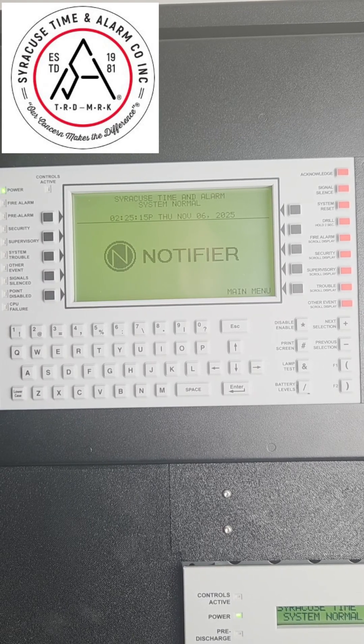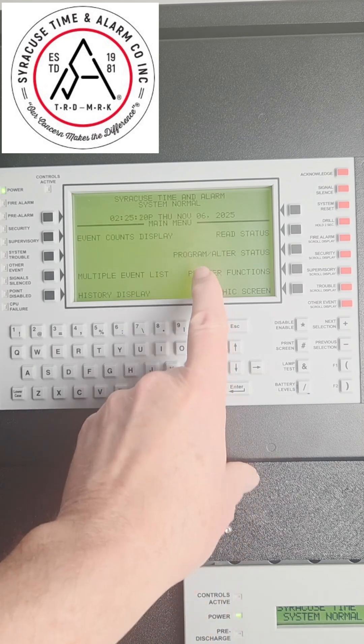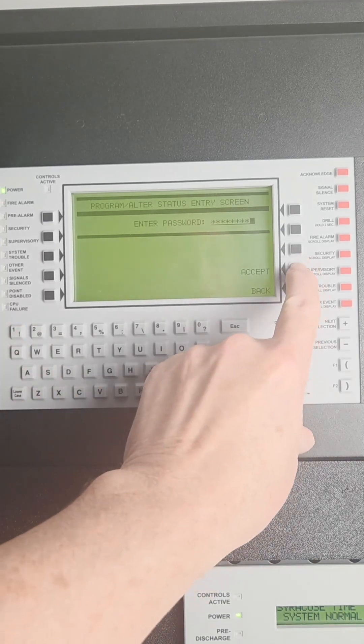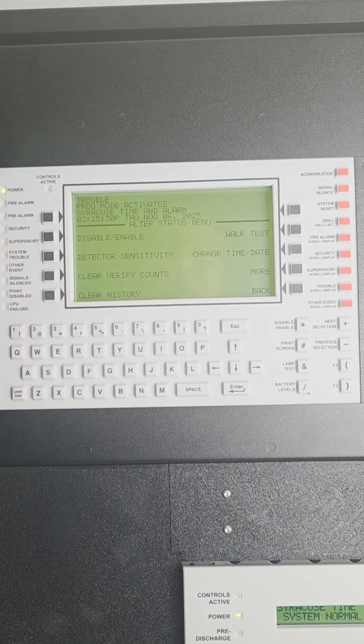To disable and enable points on a Notifier 3030, start by pressing main menu, then press program alter status. Enter the maintenance password, which is typically all ones. Then press accept, alter status menu, enable disable.